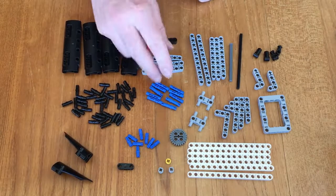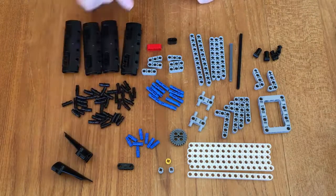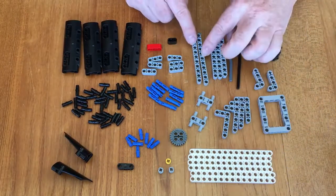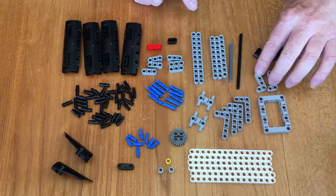40 black pegs, 10 blue pegs, 8 little blue pegs, variety of lengths: 15s, 9s, 11s, large Ls, small Ls.